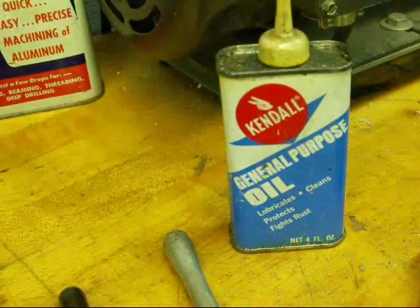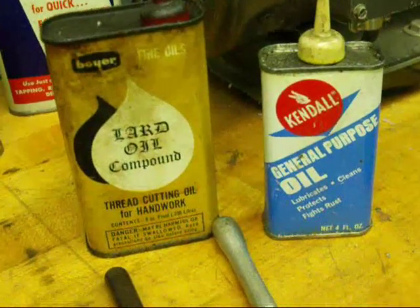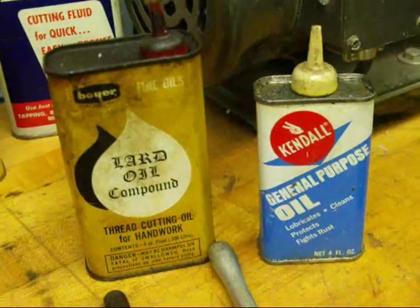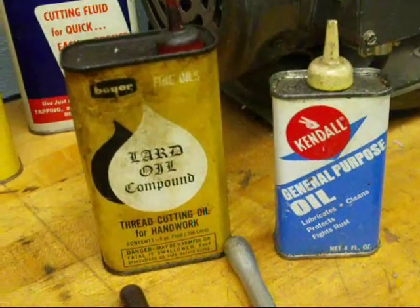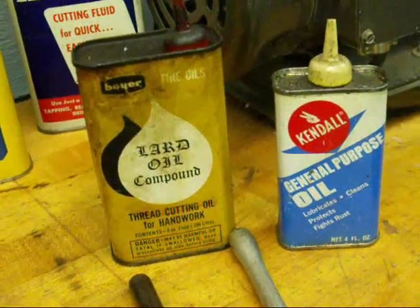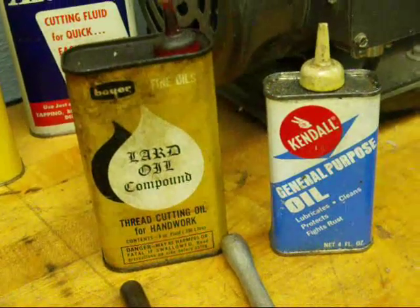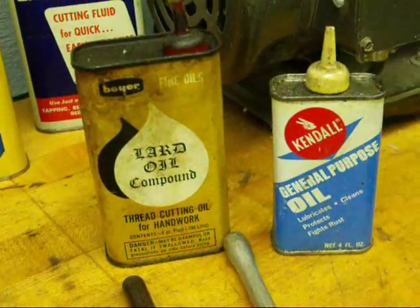Now when you're doing pipe threading, be sure and use that dark sulfur oil that stinks so bad and you can't get the smell off your hand, but that's really what you need when you thread pipe. Also when you thread some materials, common lard like you would buy in the butcher shop works pretty well. And on aluminum and some other materials, kerosene works pretty well.